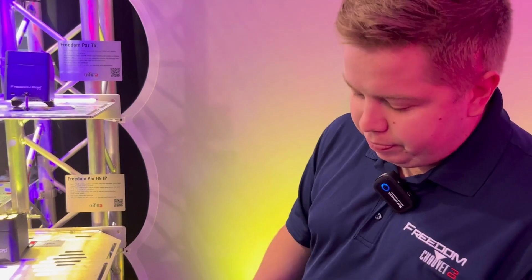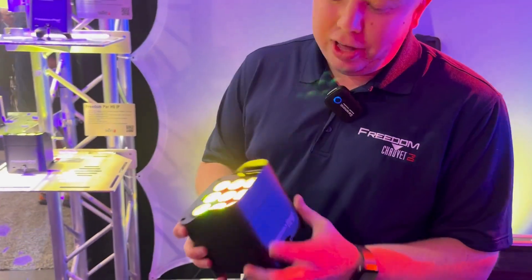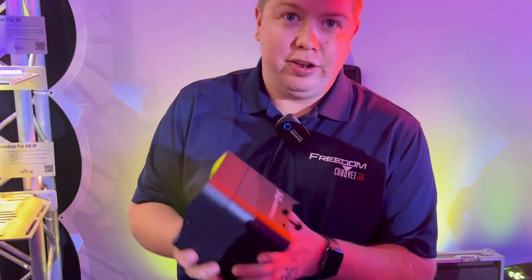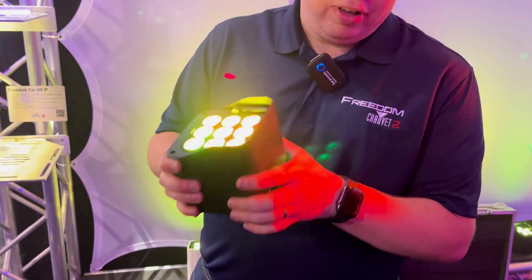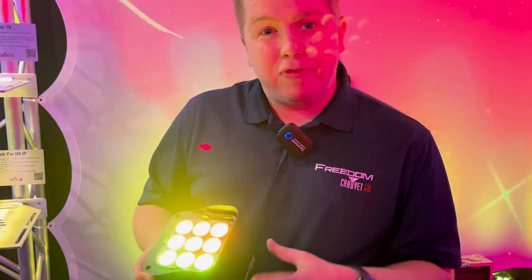I'm just going to use this one as a size comparison. The previous hex family were twice the size in length, same size in width — so we're looking at half the size. This thing is the size of a good-sized coffee mug. It's still dense, still built well, but there are a lot of new features.